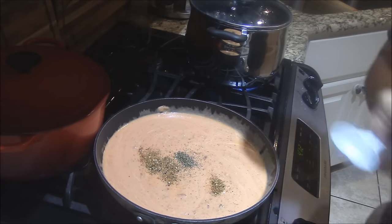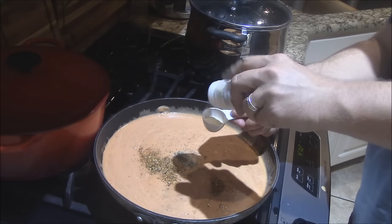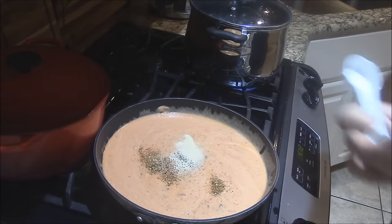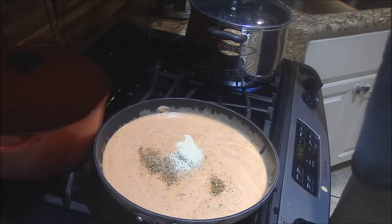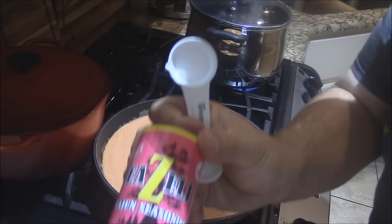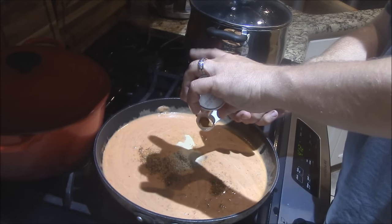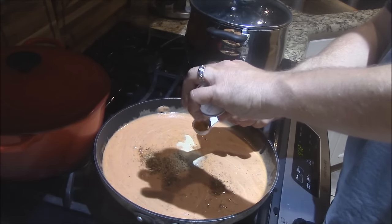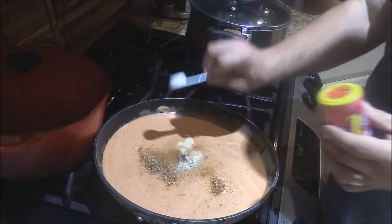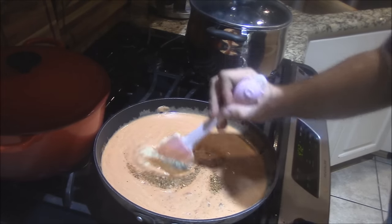I've got some garlic powder — garlic powder adds a lot to this here. I'll add about one to two teaspoons of garlic powder. I like to do a little bit of Cajun seasoning — let's do a little bit of Bezel's, my favorite Cajun seasoning. Probably about a teaspoon of it. Kick it up with the Bezel's — it's not too hot, not too spicy, not too salty. Just right.